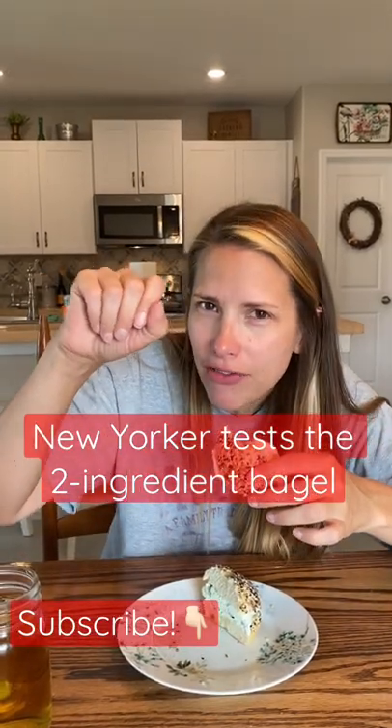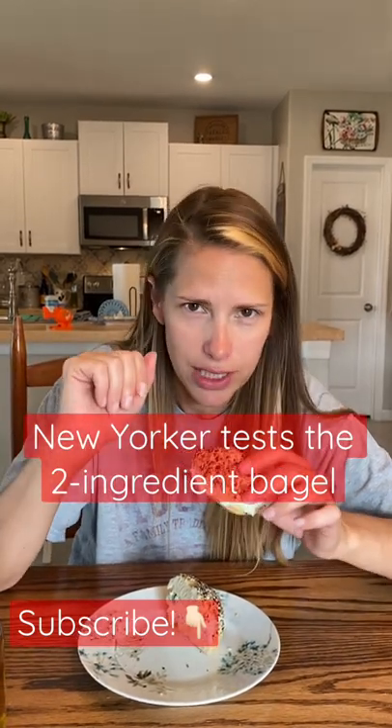Number one, because I made scallion cream cheese — that's the best. Number two, because I didn't sprinkle Everything Bagel seasoning like everybody else in all the other videos. They just sprinkle the seasoning on. That's ridiculous.